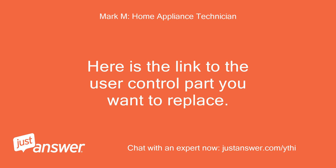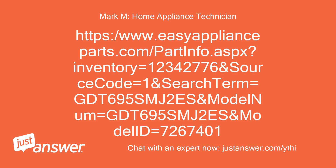I am not a service tech, just a homeowner who happens to be an engineer. Hoping this would be a simple PCB swap, but I'll look it over. Thanks and will leave a positive review. Since you did not get a reaction when you pressed those buttons, this is going to be a faulty touchpad. Here is the link to the user control part you want to replace.